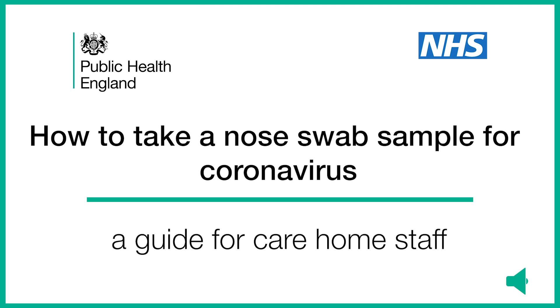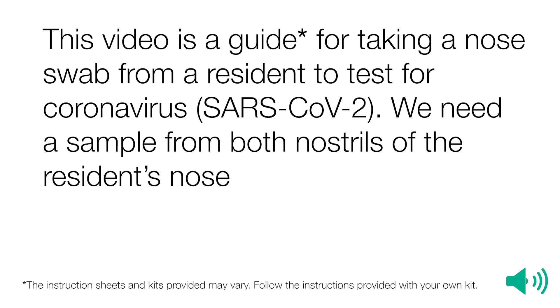How to take a nose swab sample for coronavirus — a guide for care home staff. This video is a guide to taking a nose swab from a resident to test for coronavirus or SARS-CoV-2.